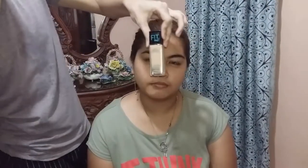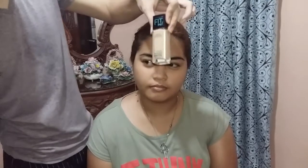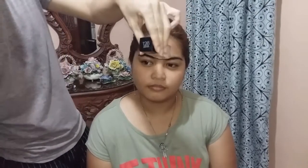So ayan guys, next is foundation. Gagamitin natin is itong Fit Me Matt Plus 4 Less in the shade 118, warm nude. By the way guys, sorry sa ingay sa background. Kasi umuulan ngayon. Sorry kung ngayon ko naisipan ng vlog, kasi every afternoon umuulan na. Kaya kinakareer na lang namin guys.